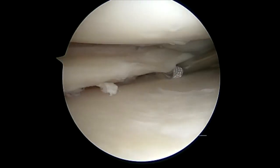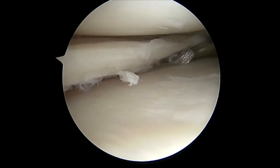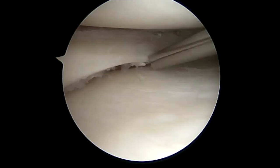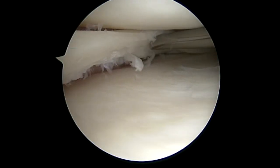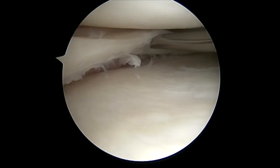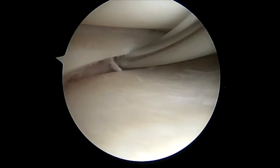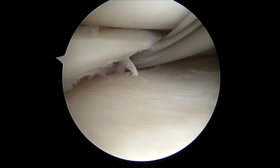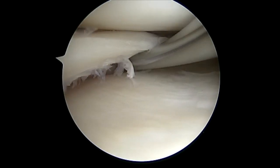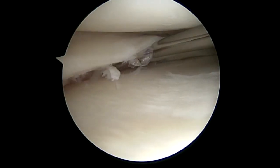All stitches are placed in a vertical mattress fashion to avoid pullout of the radial fibers of the meniscus. We place four above and four below, which enables the meniscus to sit in anatomic orientation and does not under or over reduce it. It's a single cannula — the needle is placed into the meniscus first. Once that needle is pulled out, we turn our attention to the lower surface and place the second needle, pulling the suture tape through the capsule.